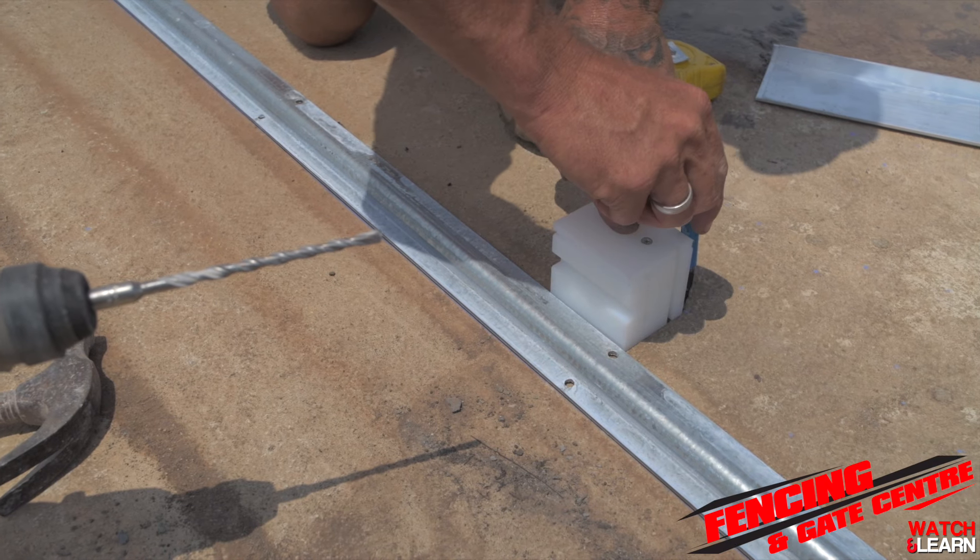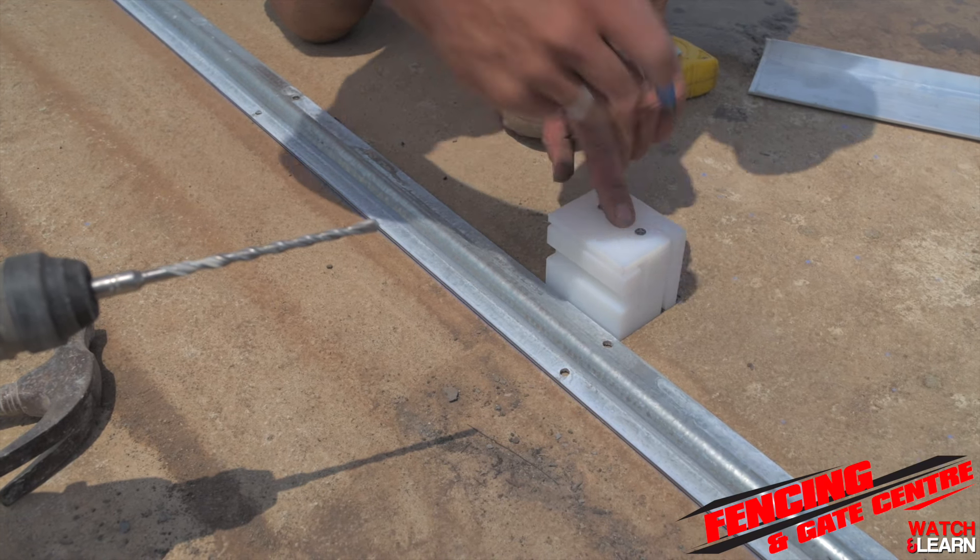This will give you where to install the guide post. Mark your post to go behind the line.